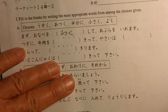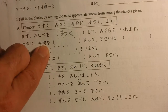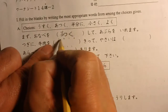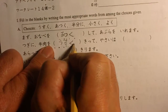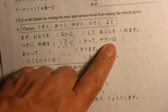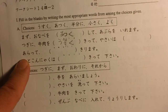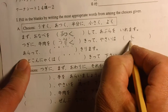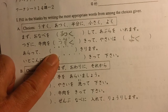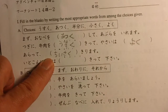So next one — tsugi ni, next. Mazu, first of all. Gyuuniku wo — usuku kitte — cut the beef thin. Yasai wa yoku aratte — wash the vegetables well. Chisaku kirimasu — cut small.